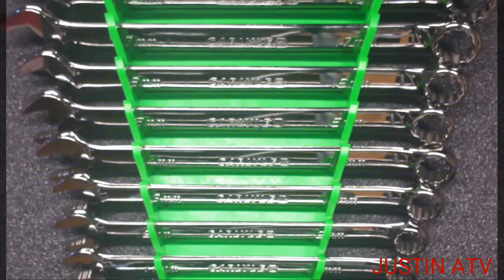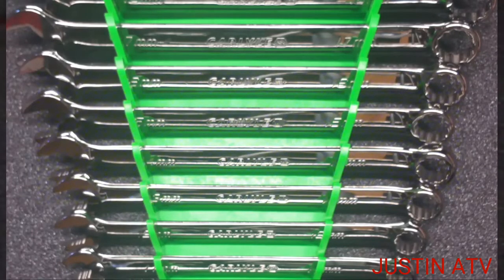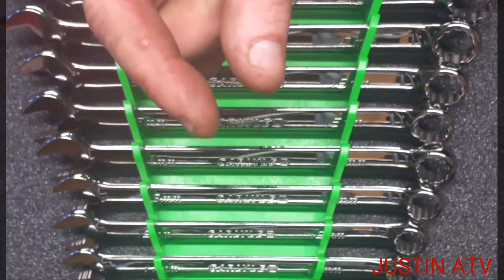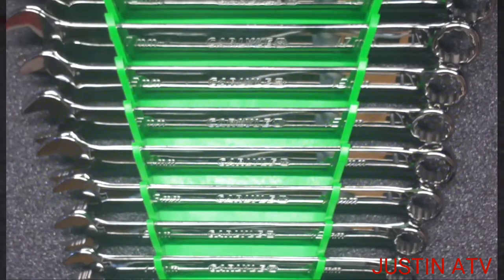Honest to God, guys, you blindfold me and just from the feel of how they're made, I can't tell the difference. Weight — each wrench is about exactly the same weight. Length is the same. The width of the head — same. But the teeth in there is awesome.